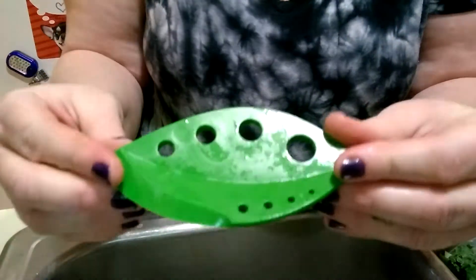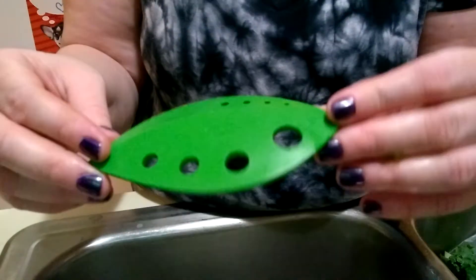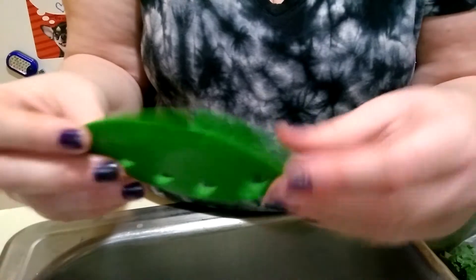Really, this little gadget so far is seeming kind of worthless, because in the amount of time it takes to use this, I probably could have done it quicker with my hands anyway.